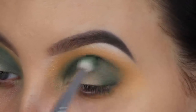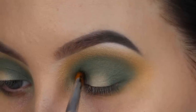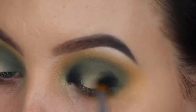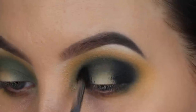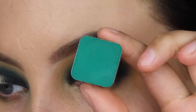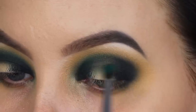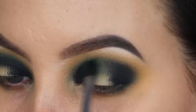Now I'm going in with a gel eyeliner from Sigma Beauty called the Wicca Gel Eyeliner — one of my all-time favorite gel eyeliners. I'm applying a little bit in my inner corner area, softly pressing it, and also at my outer V area. Since this is a halo eye look, I want the crease area and the outer ends to be very dark. I'm then taking the Makeup Geek Transform eyeshadow and blending it around the edges to make sure it blends into the colors I used before.